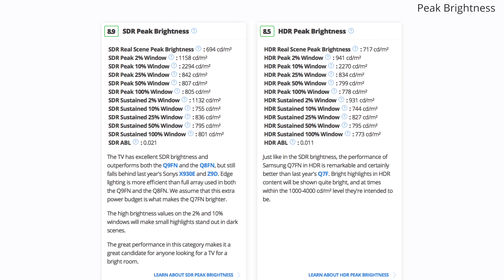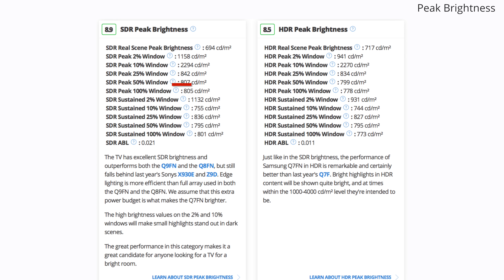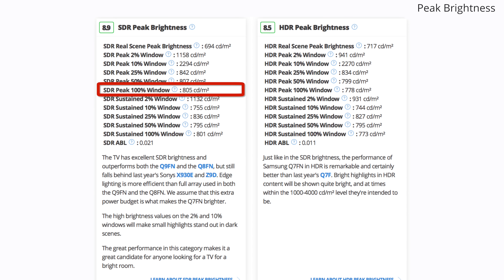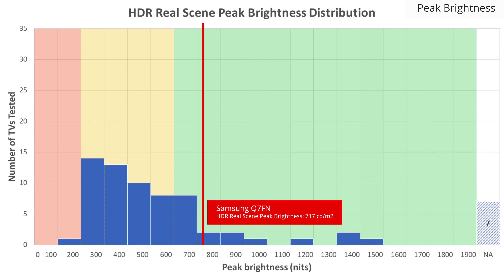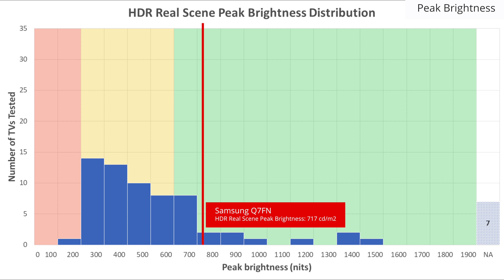The Q7FN has an exceptional peak brightness. The whole screen can reach about 800 nits, which is bright enough to overcome lots of glare. On our HDR real scene test pattern the TV reaches about 700 nits, which is bright but not as good as some other TVs which can use their better local dimming to improve the brightness of the highlight relative to the rest of the screen.